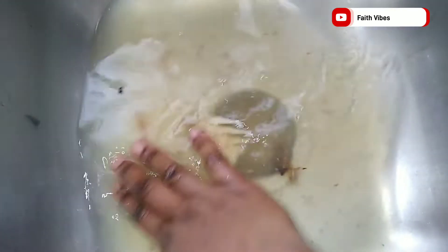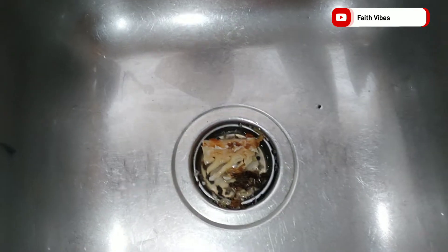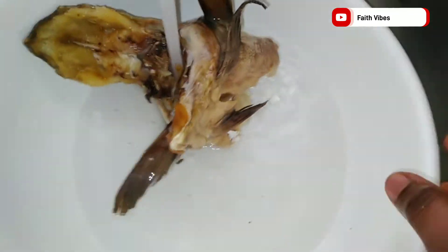After letting the fish soak in hot water for five hours, wash it nicely using your kitchen brush to brush the skin of the stock fish. I actually brushed mine off camera because I don't want the video to be too long. After several washings, rinse it with clean cold water.